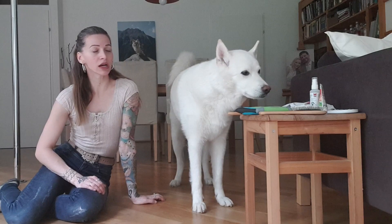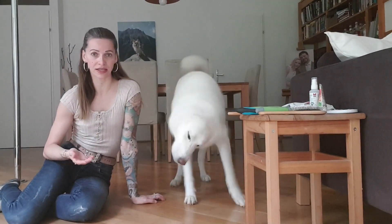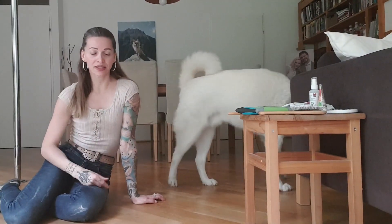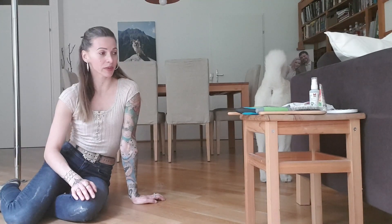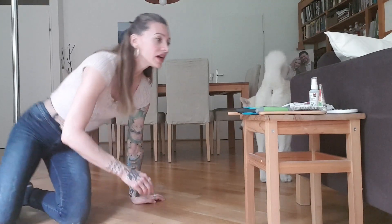I also filmed our today's brush cuddles in full, so I'm going to post that as a separate video if you want to know how long it takes and see the entire process — it's actually pretty relaxing. I think the best thing to start would be to show you the brushes and explain, but we're also going to need a puppy — Shadow!